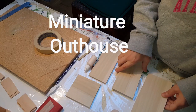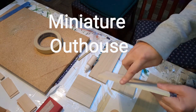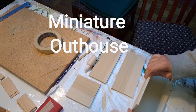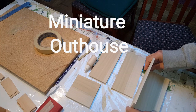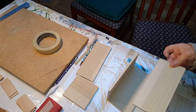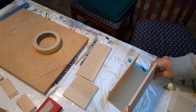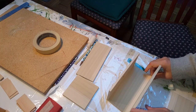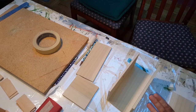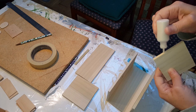You're going to take the back and the two sides. Apply glue right along the edge here and then put it right there like that. Once you have that done, take the other side and do the same exact thing — apply glue along the edge and glue it right there.